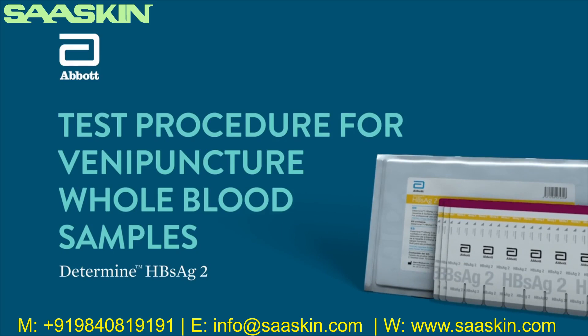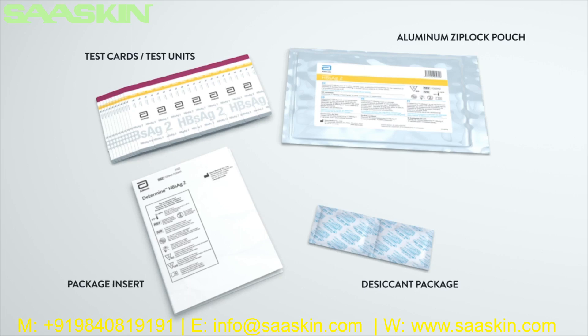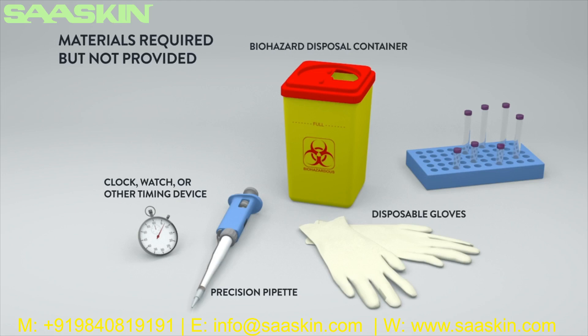The Determine HBsAg2 test procedure training for venipuncture whole blood samples. The Determine HBsAg2 test is a visually read qualitative immunoassay for the detection of hepatitis B surface antigen (HBsAg) in human serum, plasma, or whole blood. Each hepatitis B surface antigen kit contains one aluminum Ziploc pouch containing either 20 or 100 tests, a desiccant package, and package insert. Chase buffer is provided but separate to the kit. Materials required but not provided: clock, watch, or other timing device; precision pipette capable of delivering 50 microliters of sample with disposable tips; disposable gloves; biohazard disposal container; and collection devices for specimens other than finger stick whole blood specimens.